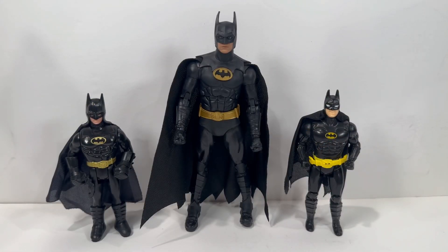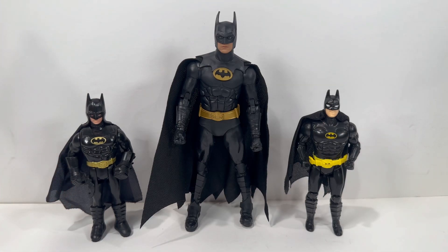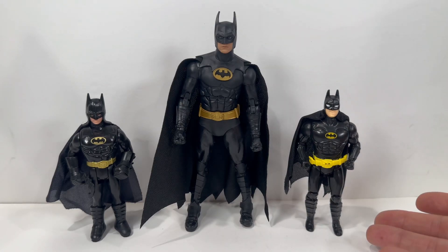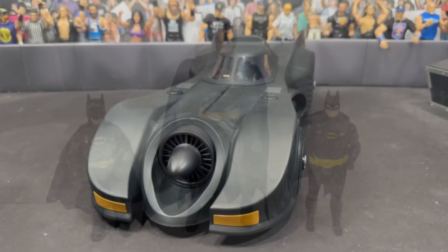For our last set of Batman comparisons, a few of my childhood favorites. On the left is the two-in-one Bruce Wayne into Batman figure based off Michael Keaton — absolutely one of my favorites, even though he had these big bulky gloves. On the right is the Toy Biz Batman with the utility belt that does stretch out.